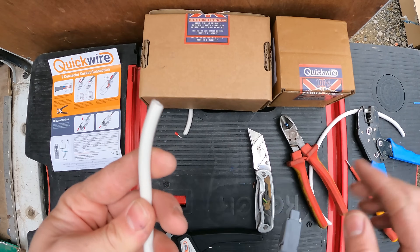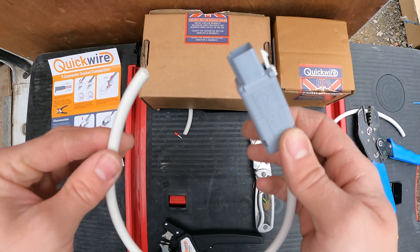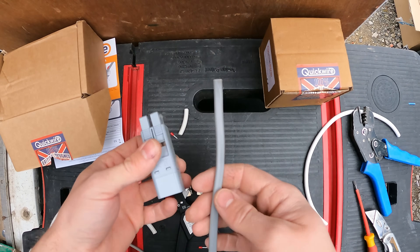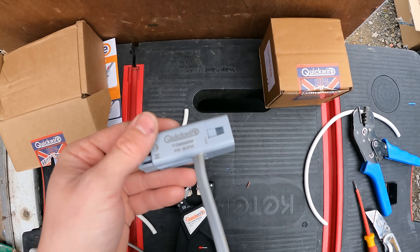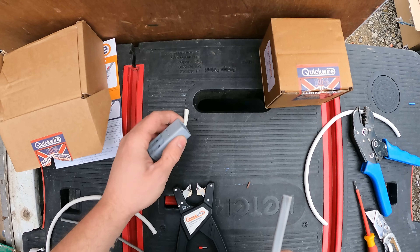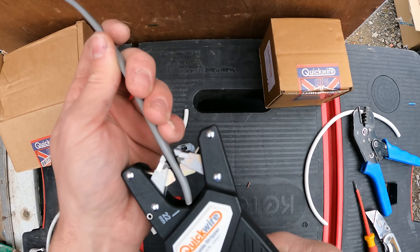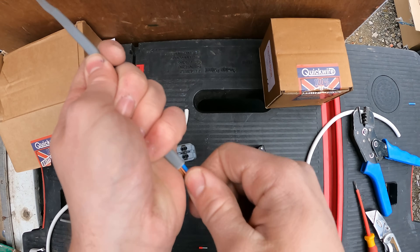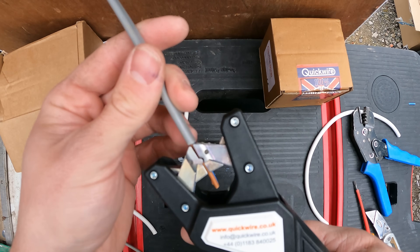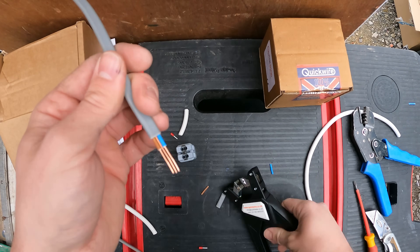Obviously this side then goes to your downlight, where you can't get two twin and earths in properly. They do sell them pre-made like this, so you could save yourself a bit of time. Now, whilst I'm here at the table, I might as well give you a little demonstration of the actual T-connector socket. It's a fairly new thing. They've got a little viewing window there so you can see when your cores are going in. What you do is get your stripper, hold the end of it to about 22mm — which is marked on the side — whip that off. It's as quick as that.